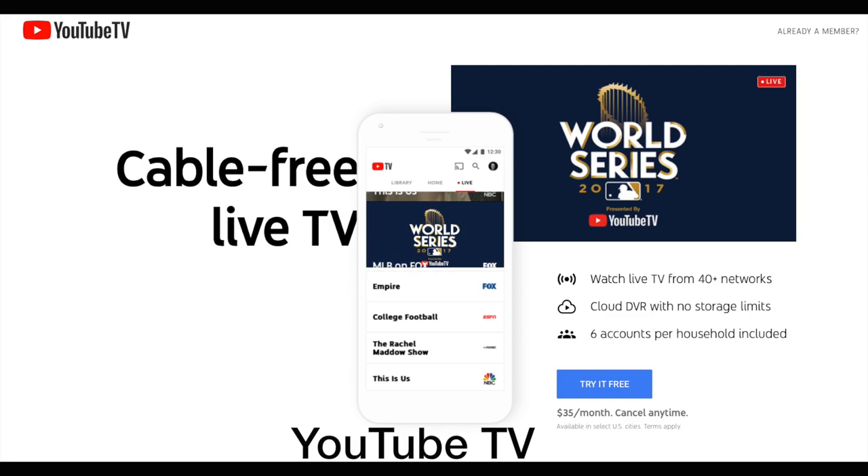Next we'll talk about a fairly new entrant and that's YouTube TV. YouTube TV is another package where you can get something like 40-plus networks and watch them over the internet. What sets YouTube TV apart is they allow unlimited DVR storage, and you can have an account with six people on it and they all have their own cloud DVR. YouTube TV plans start at $35 a month and you can get a complimentary Chromecast after you pay for your first month.